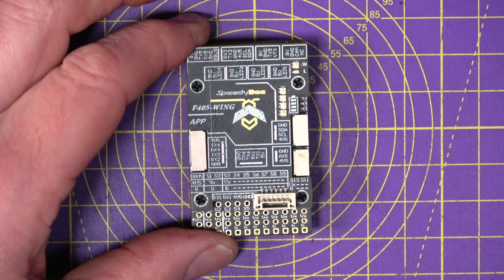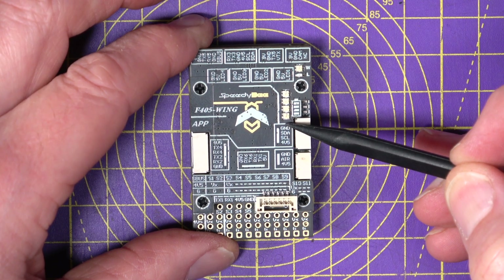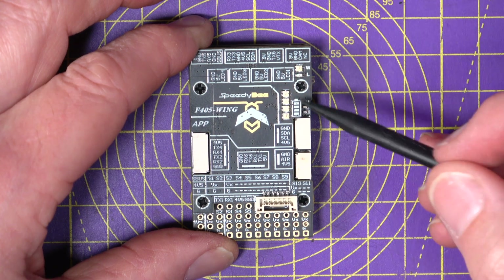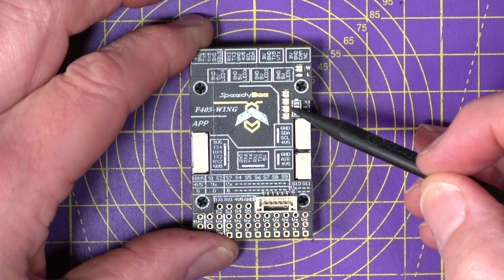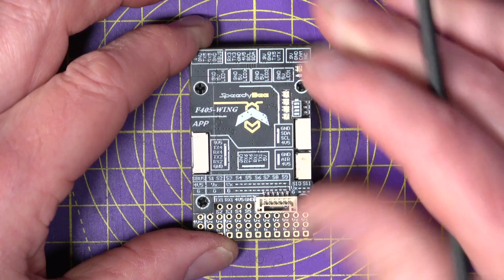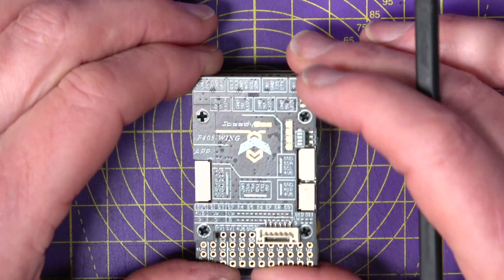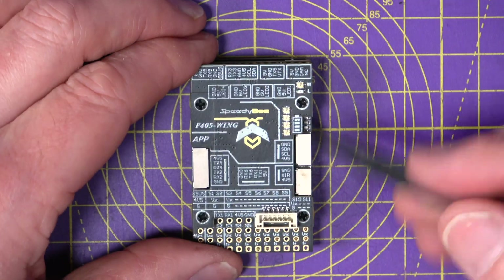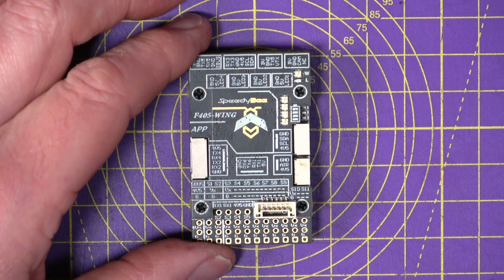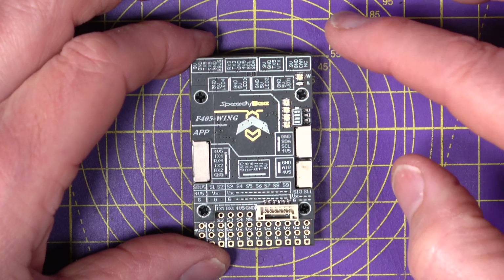Another feature carried over from their multi-rotor stacks is the LiPo battery checker. There are four LEDs on the main board that indicate the state of charge or voltage of your battery. This might seem really useful — and it is for multi-rotors — but to be honest this stack is likely to be buried inside an aircraft fuselage, so they'll be a little hard to see, though it's still a useful thing to have.